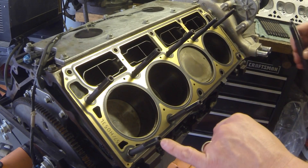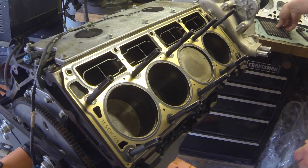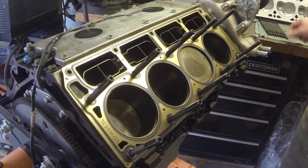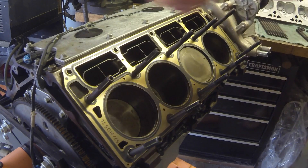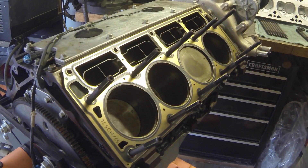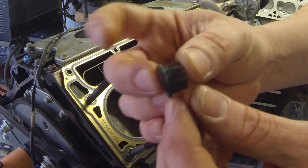The studs have an allen hole in the end so you can use an allen tool to help snug them down. You're just going to put them down hand tight. Before I put them in, I put a drop of oil down the threads to help with torquing down the nut — I also put a drop of oil in the threads on the nut.